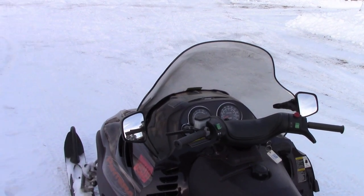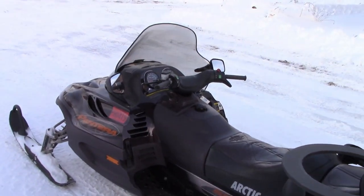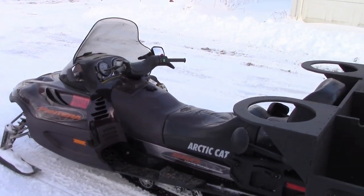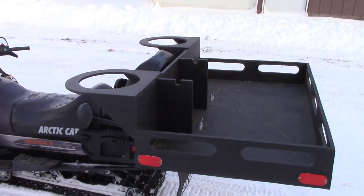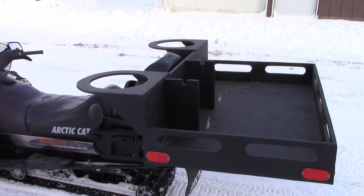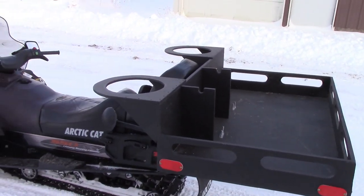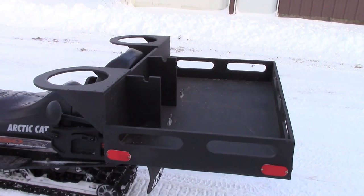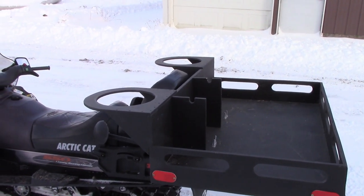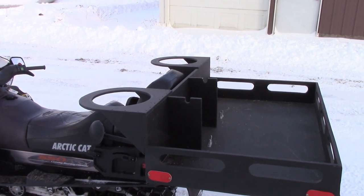I can stop the sled, hop off, grab the auger, drop it on the ice, squeeze the trigger — it's a battery-powered one so it's quick and quiet. Pop a hole, drop the transducer down in there right next to the sled, sit there and check things out, jig for a minute, and if it's hot then I can set up. If it's not, pull it out, toss it on there, zip off to the next spot. It sure makes things a lot more convenient when you don't get a lot of time to get out there.